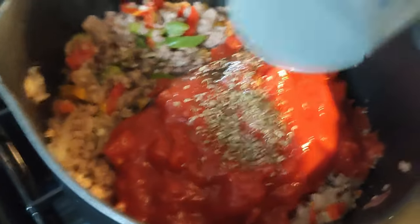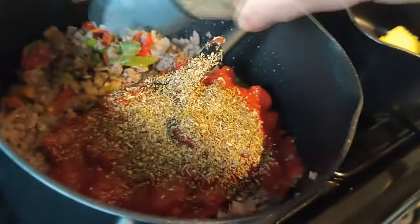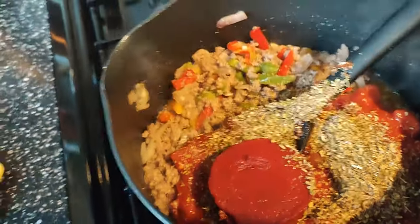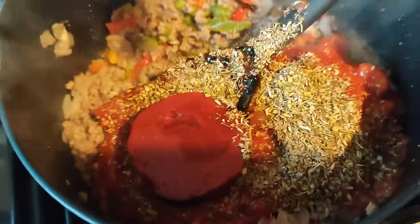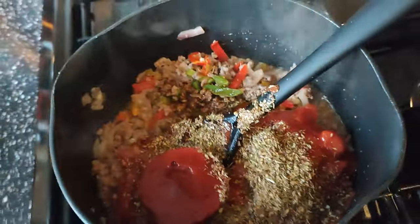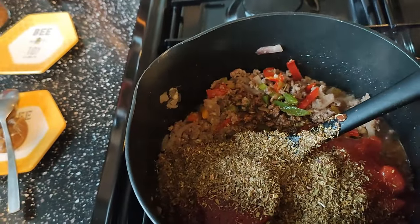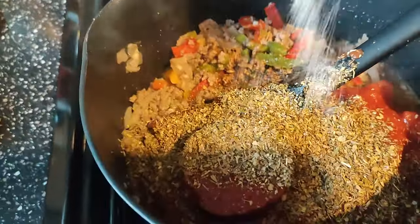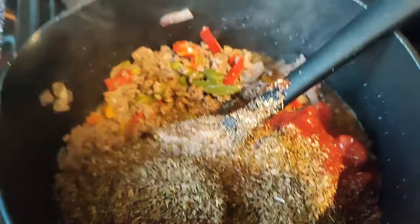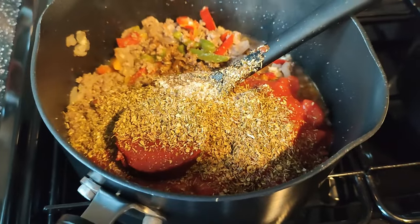Add spices, add your blob of tomato, oyster sauce, spices, salt, pepper. Let this come together for about 10 minutes on a simmer.